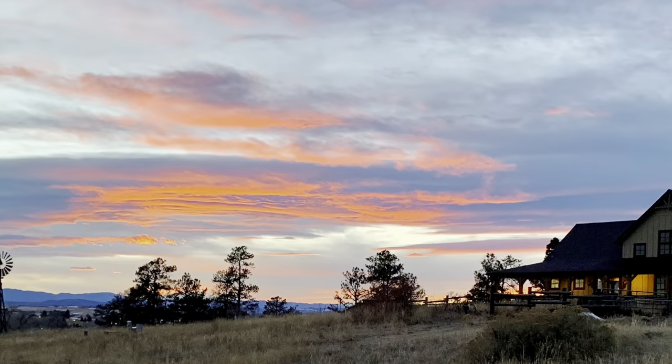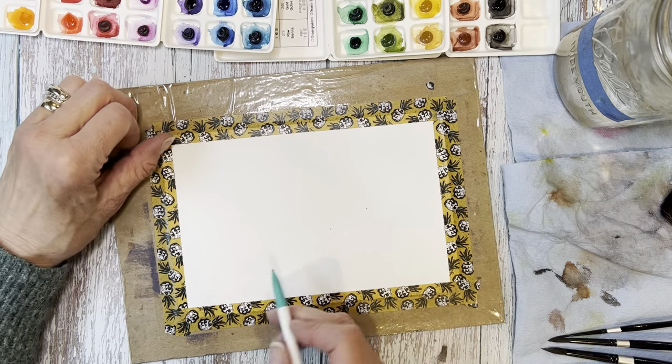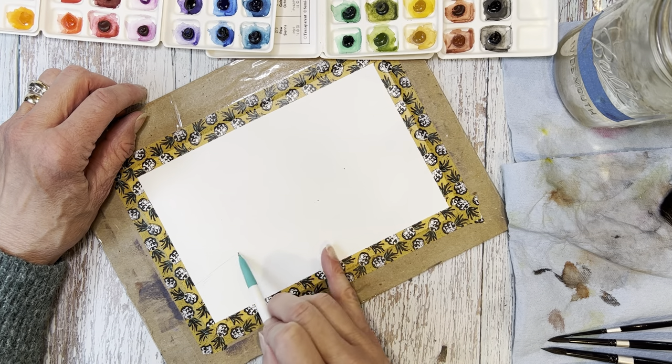Here is the photo I took and I couldn't get over the orange and pink in that sky, so I thought we could definitely give it a go today. I'm going to show you this in real time because I want to show you how I approach a drawing like this.